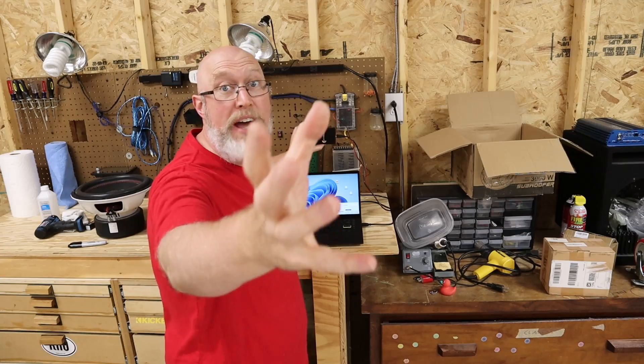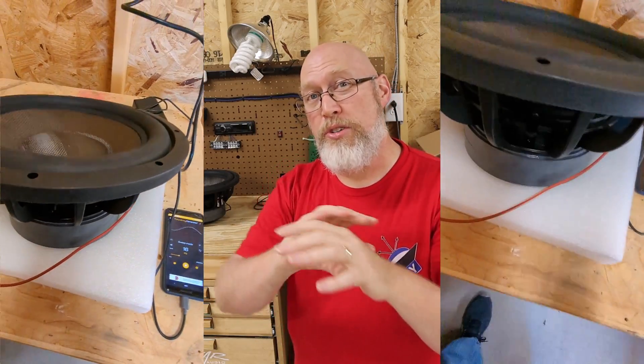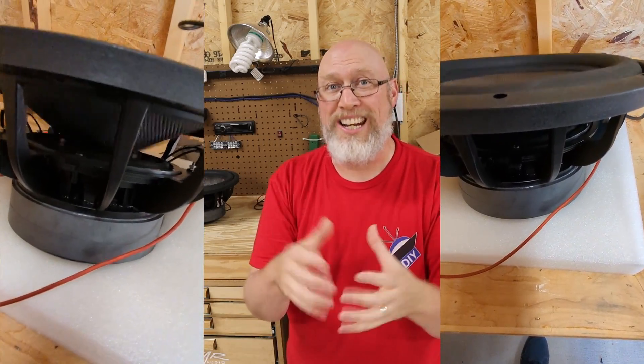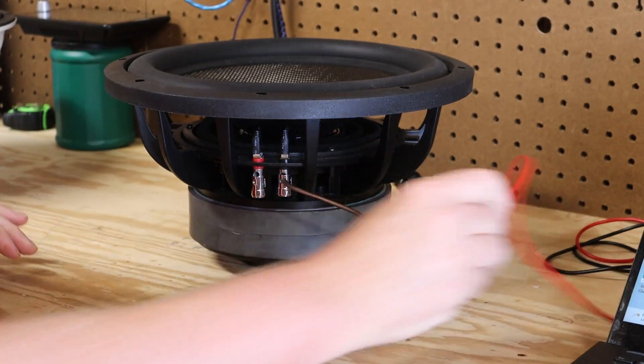Now that it's broken in and the suspension is nice and soft, let's hook it up and see what happens. I've got the subwoofer on the workbench with my laptop and the DATS connected. You don't need to break a subwoofer in to use it, but you really need to break it in if you're going to measure the TS parameters. Over time, as a subwoofer plays, the suspension gets a little bit looser — so if you run the TS parameters before break-in, you don't get accurate results. When manufacturers measure their TS parameters, they're supposed to be parameters for a broken-in subwoofer so we can understand how it will actually behave in the real world. I've also wired the voice coils in series, because you're supposed to get TS parameters with voice coils wired in series.